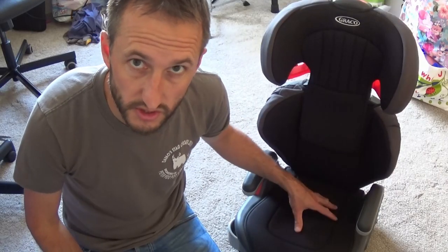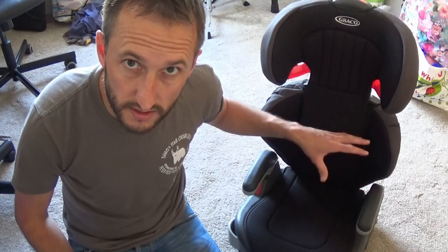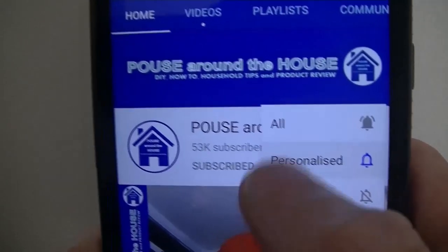To see how to safely fit this car seat into your vehicle, you can watch my other video by clicking the link on the screen now. I'll also put a link to this car seat in the description section below. If you found this video useful, then please give it a like, and don't forget to subscribe to my channel and press the bell icon for regular notifications.